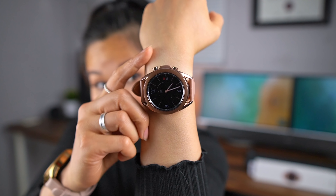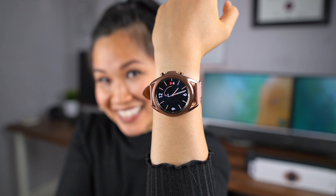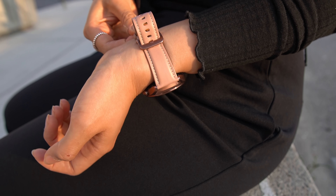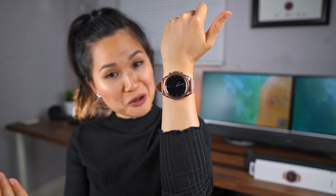Okay, hold up. Let me put this on real quick. Here's what it looks like on my wrist. What do you guys think? And before you guys ask, I did measure my wrist and the circumference measures exactly 5.4 inches. So if you have a wrist size similar to mine, here you go.